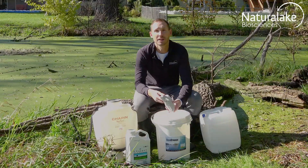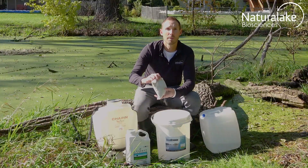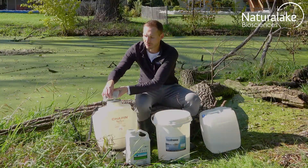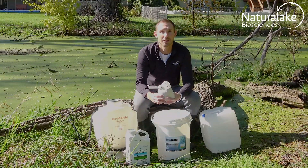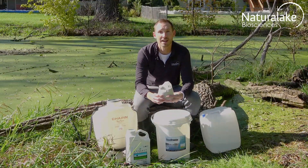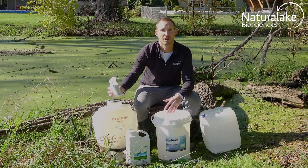For the Aqua Sticker and smaller applications with backpack sprayers, poke a hole in the bag and pour the product directly into the tank. For larger applications using larger commercial spray tanks, you can take the pack and drop it directly into the tank and watch it dissolve.